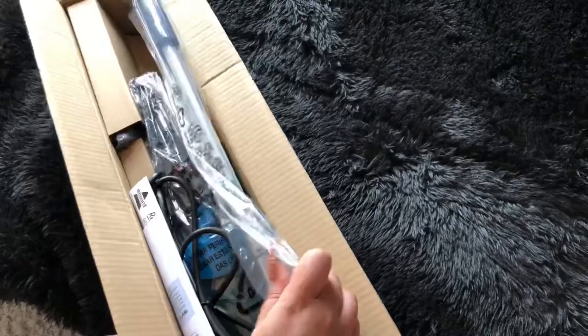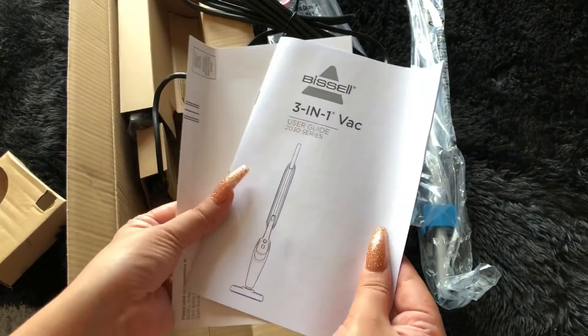This vacuum is lightweight, effective, and convenient for cleaning. It has a quick release handle which easily converts to a hand vacuum.